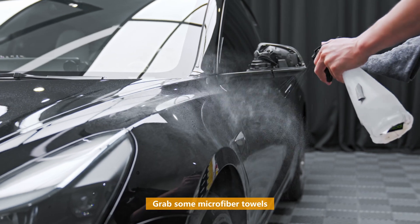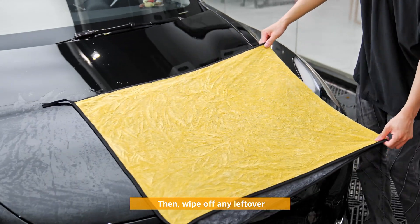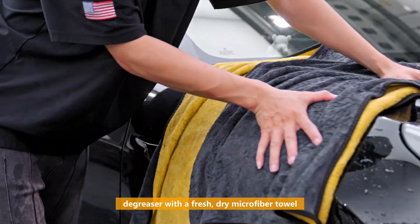Now grab some microfiber towels and degreaser to zap away any grime. Then wipe off any leftover degreaser with a dry, fresh microfiber towel.